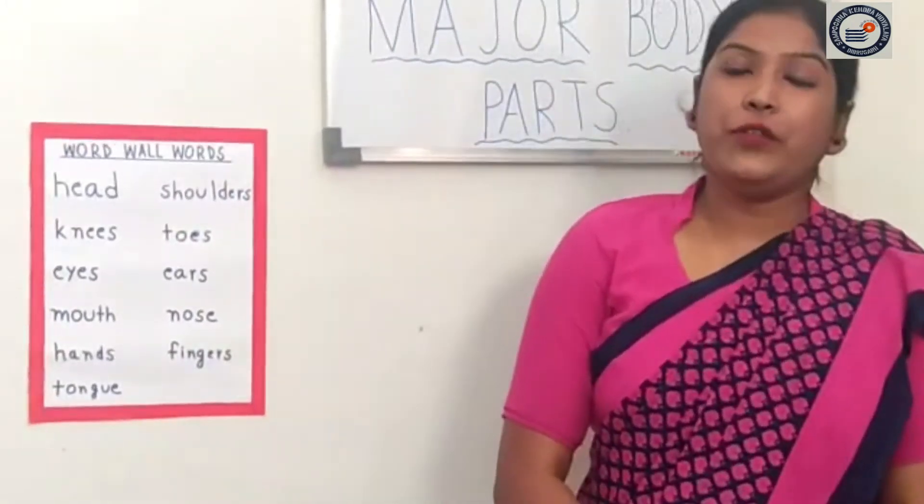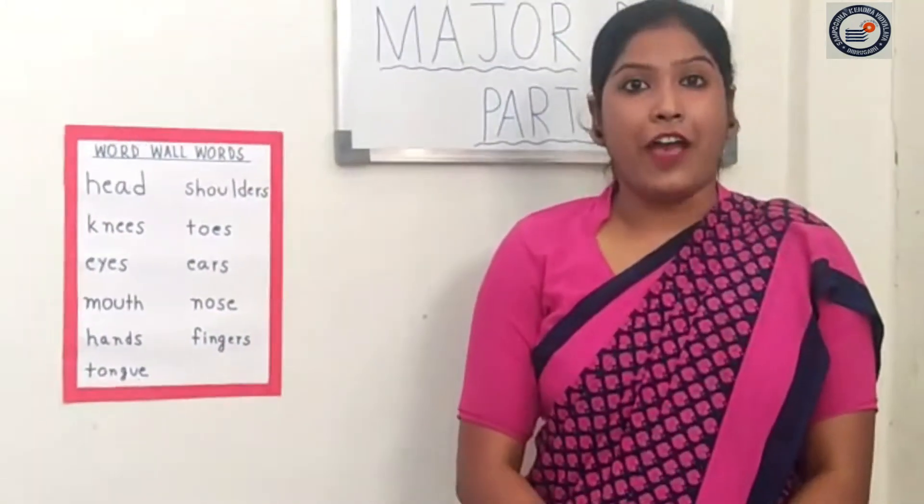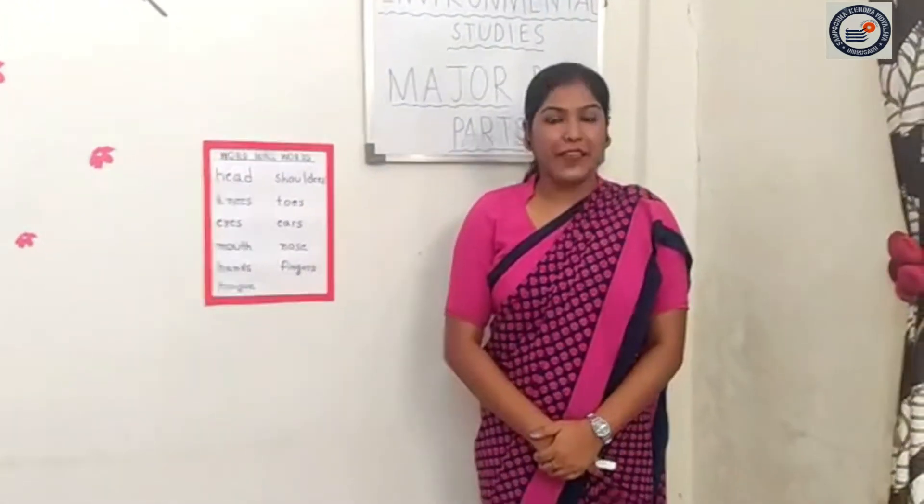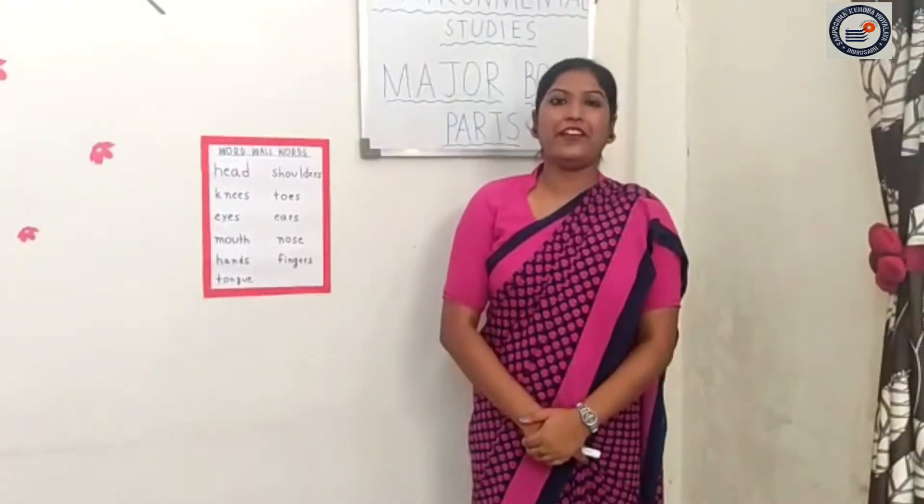Today you will learn a rhyme about our different body parts. Very good.